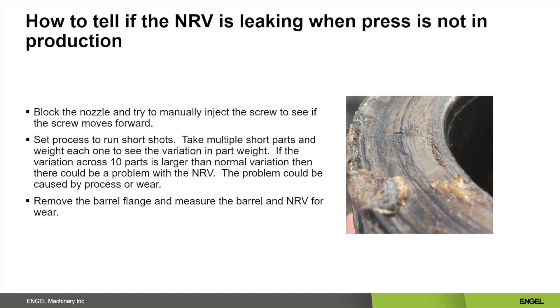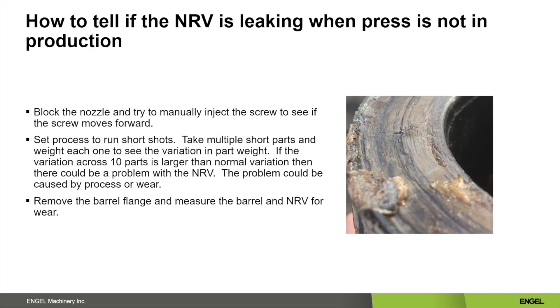How to tell if your non-return valve is leaking when the press is not in production. First, you could block off the nozzle tip and try to manually inject your screw forward. If your screw moves forward without much resistance, this could be a sign that your non-return valve can no longer hold pressure. If your non-return valve does seal, it could point to a processing issue which would need to be addressed. The next way is to set up a process making short shot parts. You could keep 10 or so parts and calculate the percent variation in those parts. Usually 5% is considered normal, but some processes might need a tighter tolerance.